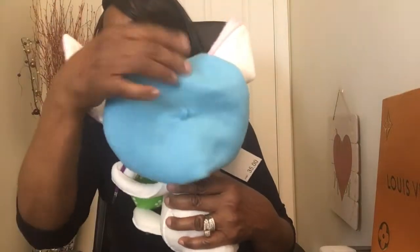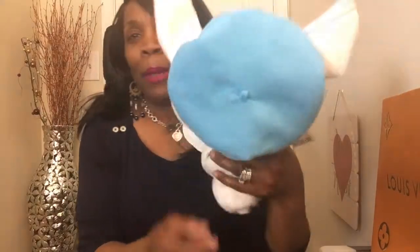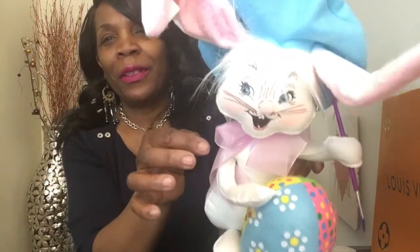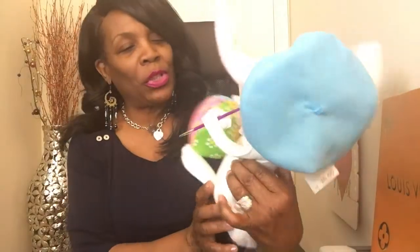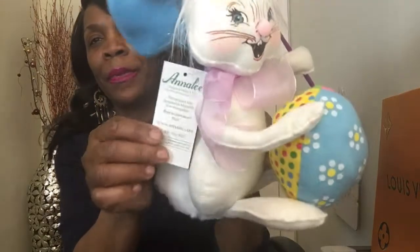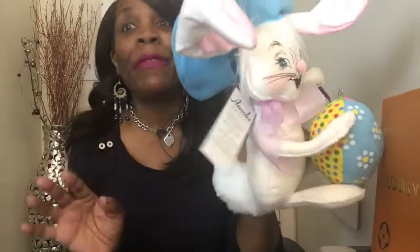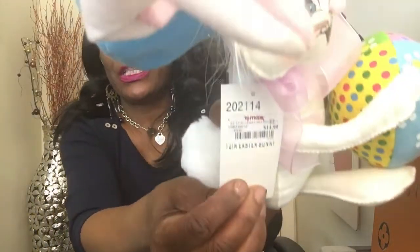He has his purple paintbrush in his hand — you can take it out because everything flexible is removable. He has on his little artist cap — I think you call it a beret in French. He has his little fluffy bunny tail in the back and a little pink ribbon. This is by Annalee. They're regularly priced at $35 and I bought mine at TJ Maxx for $14.99.